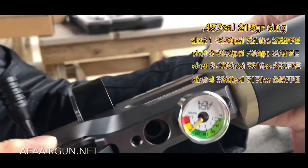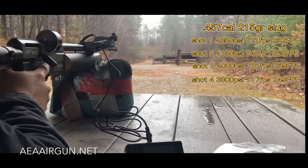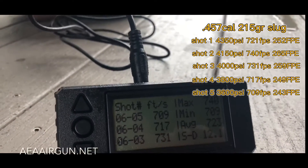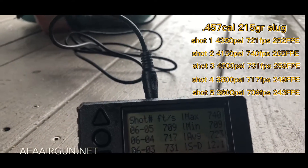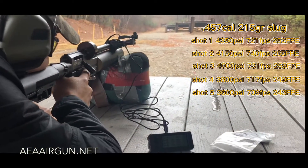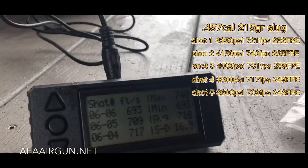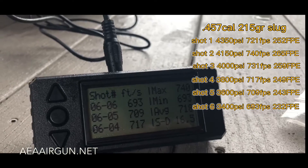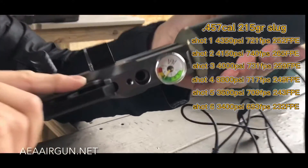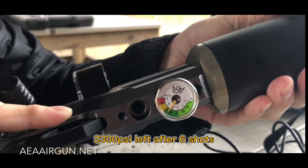Fifth shot: 709, 709. Last one: 609. That's two down — 63. Okay, let's check the pressure. Yeah, okay, it's done.